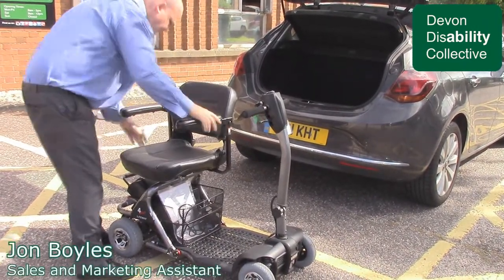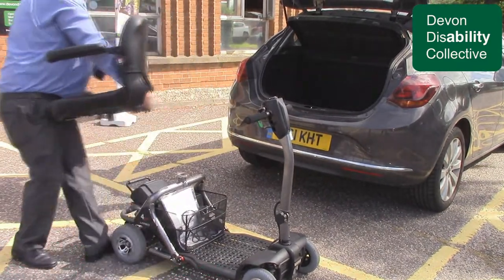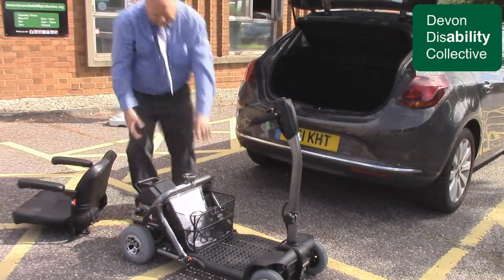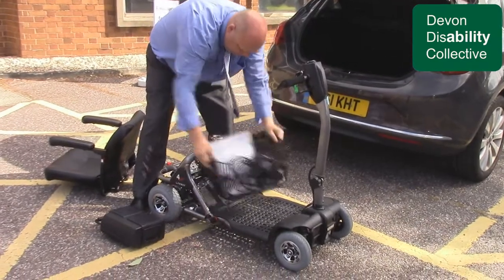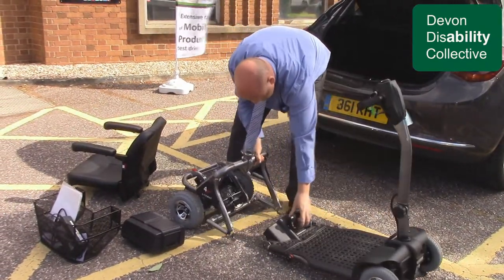Hi, my name is John and I work for Devon Disability Collective. This is the Lightway 4 Plus, which you can see being broken down into manageable sections. This scooter can be disassembled without the need for tools and within a matter of minutes can be put into the boot of a car and be ready to go.